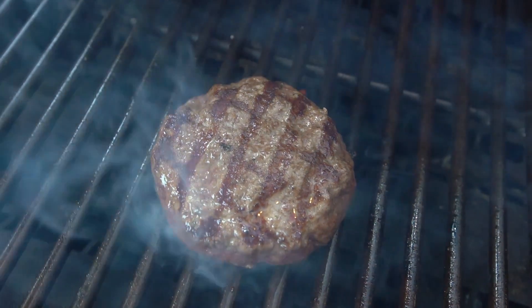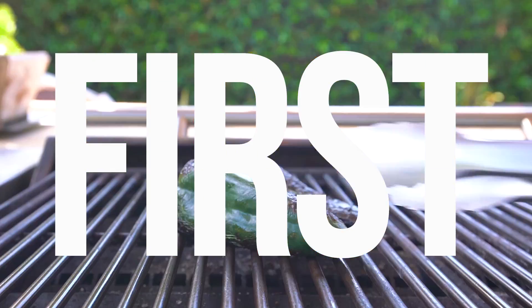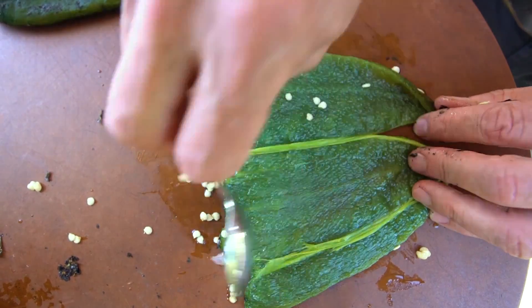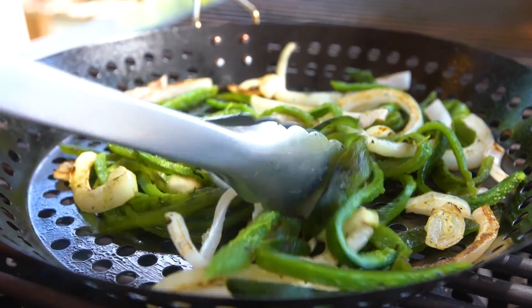So here's how this poblano brisket burger goes together. First, blacken the poblanos on the grill, remove the outside skin, scrape out the seeds, slice into thin strips, and then cook with sliced yellow onion until softened.